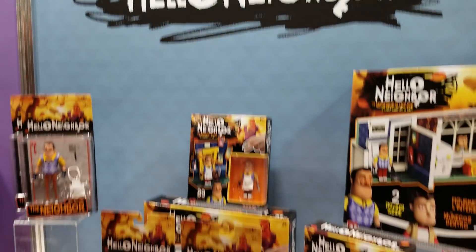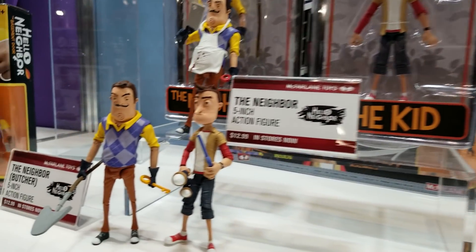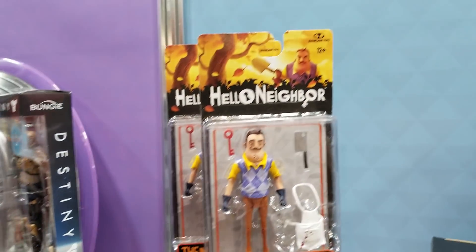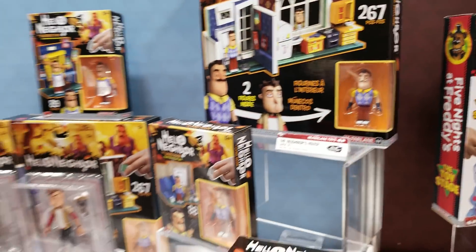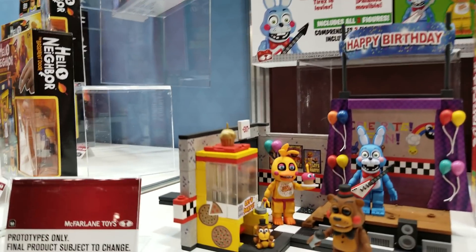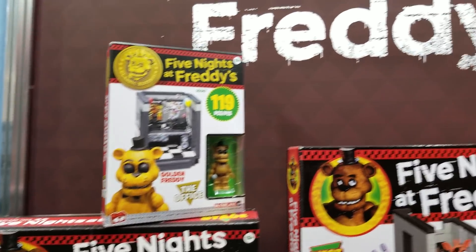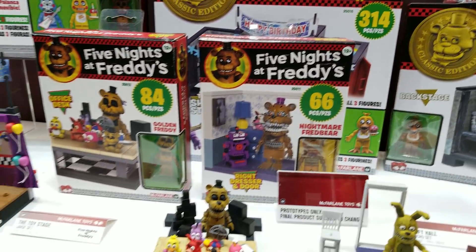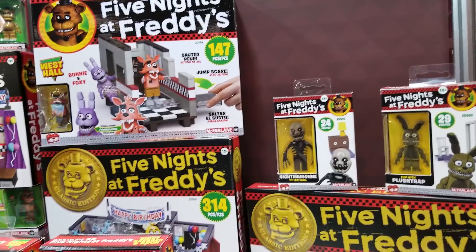Here we're looking at our Hello Neighbor figures. We've done a construction series with these guys as well as figures. This was kind of an indie hit amongst kids. We're just holding on to the IP, hoping to do some new stuff soon. Heading over to Five Nights at Freddy's — we're looking at all of our constructibles. We've got some large sets, small sets, and micro sets coming out.